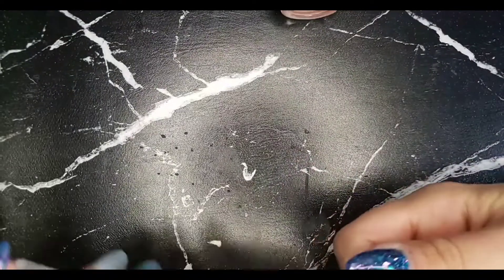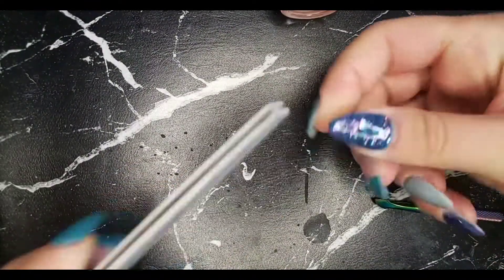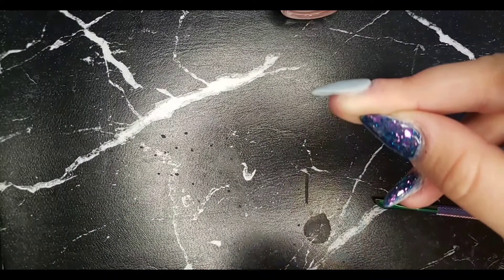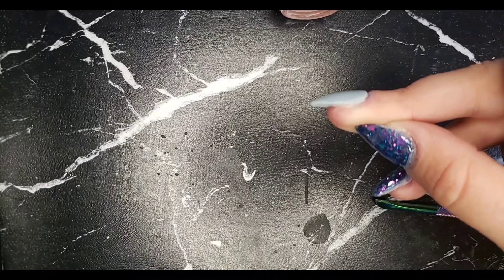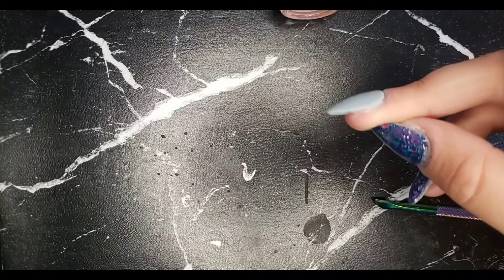The first step is to file both sides and both edges. You want to get a clear, distinct line between the dip powder and your base — whether you're using builder gel or whatever foundation you have, if it's your natural nail.